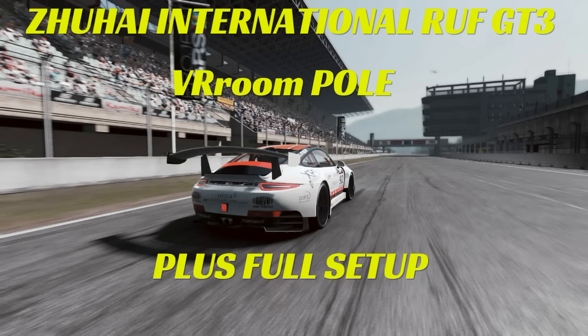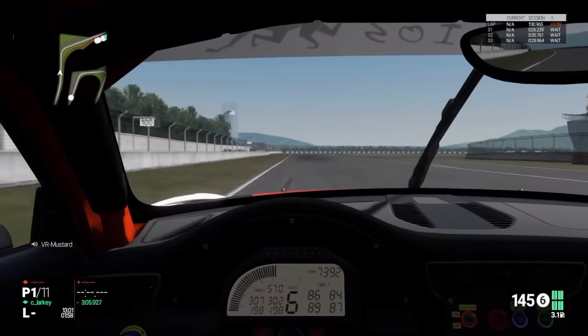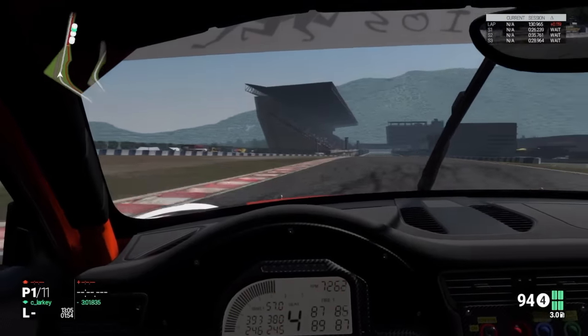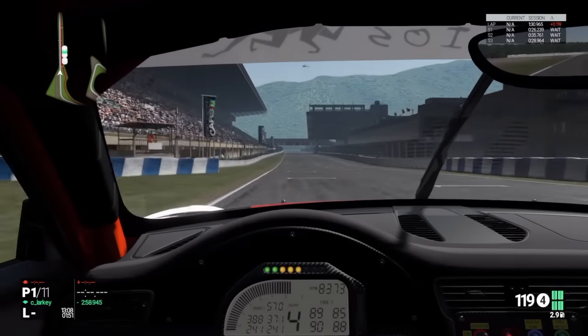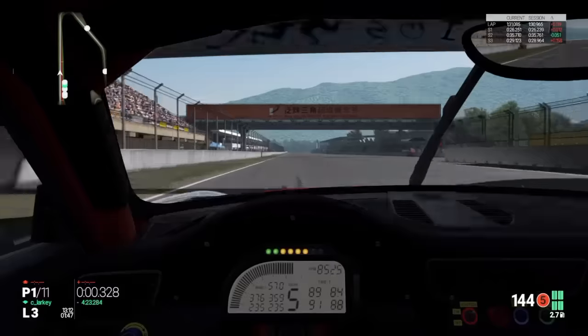Welcome to another RUF GT3 setup. This has been taken from my pole lap from the VR room race that I did. This is the actual pole lap - it wasn't perfect, there was probably still another three or four tenths to come off, but I thought I'd show you an actual lap I did during a qualifying session with only 15 minutes on the clock.